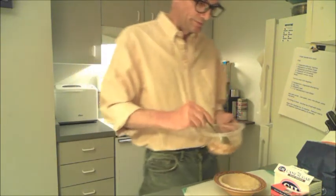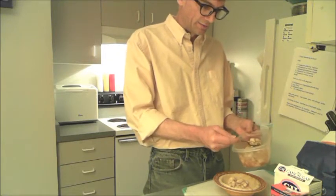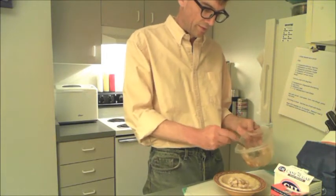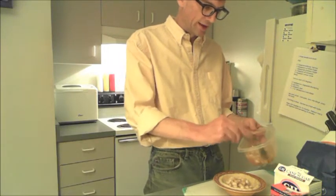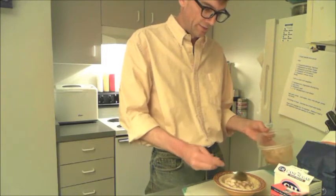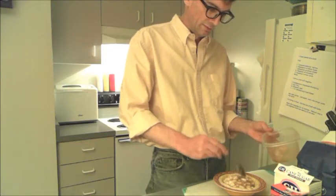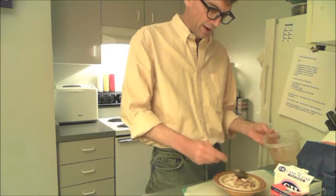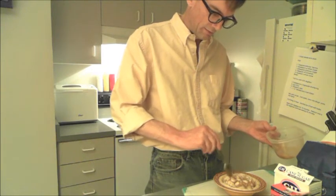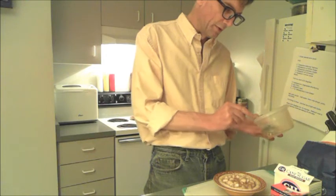Now we have our filling here. We're going to take our filling and just spoon it into our shell. The pears are really more important than the juice at this point, so if it comes to a choice between putting the pears in and putting the juice in, the pears win. You can kind of push it around, but you don't want to pack it down at all. This is going to be plenty of pear for this bowl.